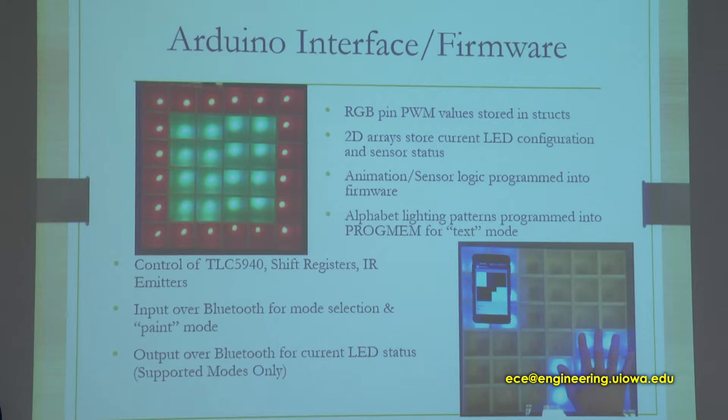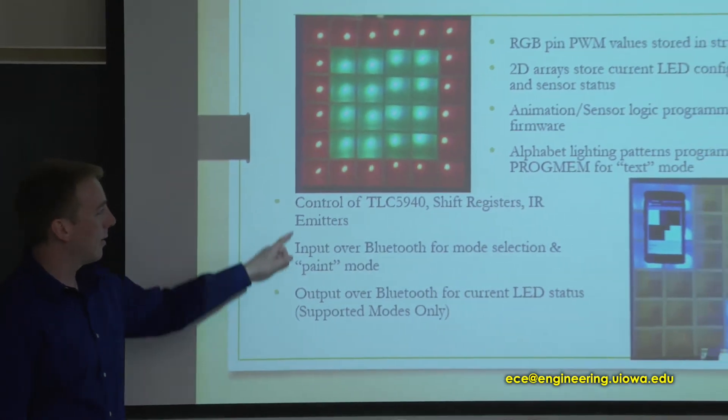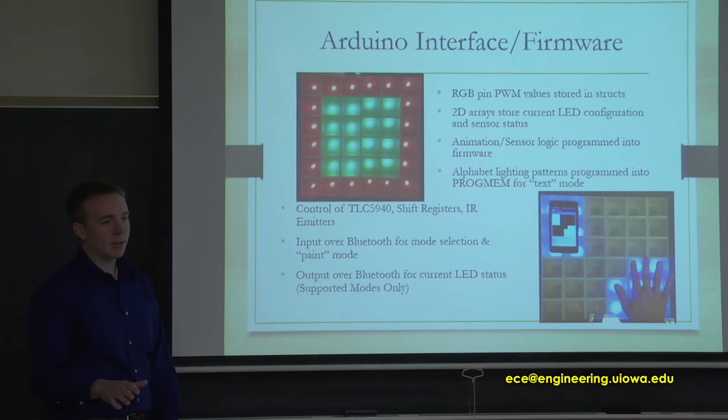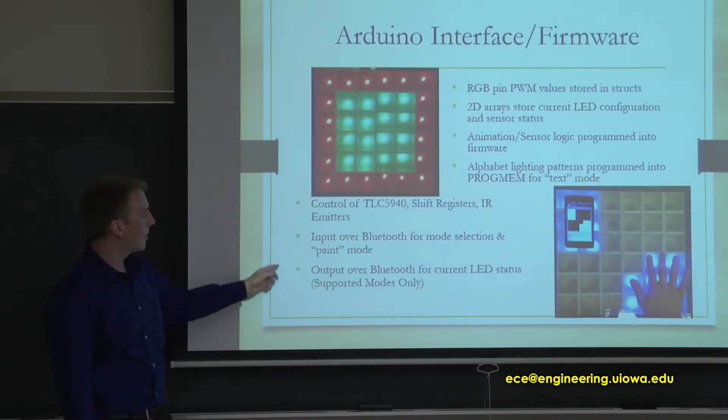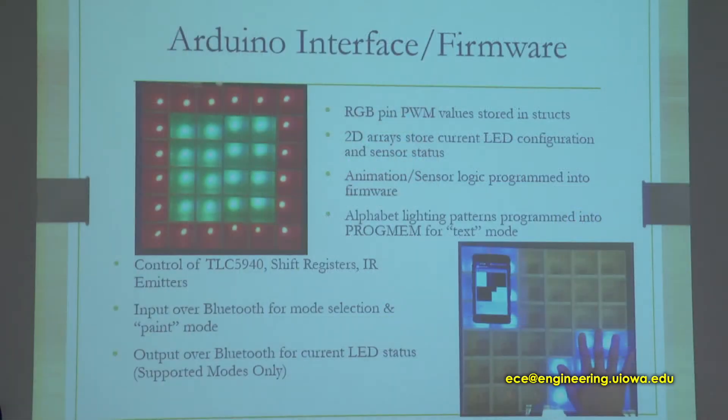In our text mode, we have alphabet lighting patterns programmed in so that when you want to display text, you just call the function that loads that array into the 2D LED configuration structure and it sets those lights for you. The Arduino controls the TLCs, the shift registers, and also the IR emitters — all pulsed in parallel at 38 kilohertz. The Arduino takes serial inputs over Bluetooth for mode selection sent by the Android app, and also takes inputs in paint mode when changing lights individually. The table status is also output from the table back to the app over Bluetooth.